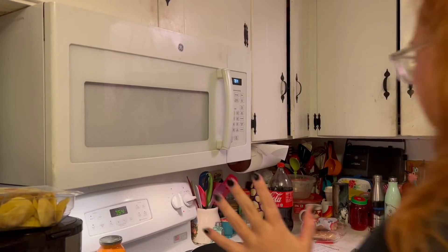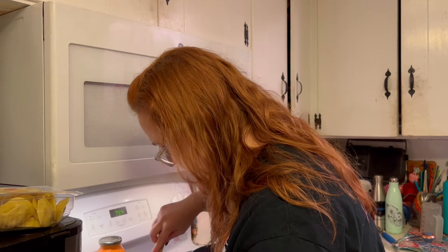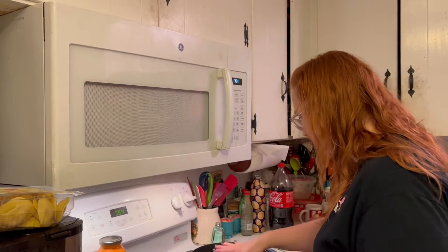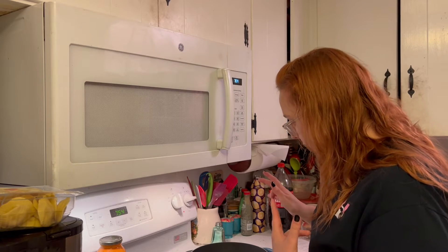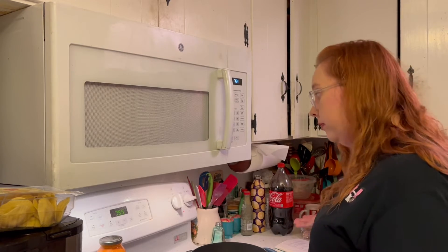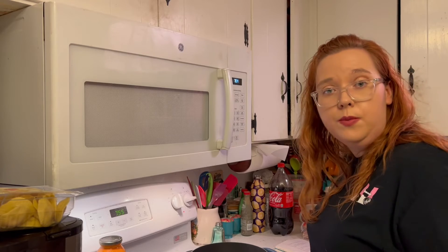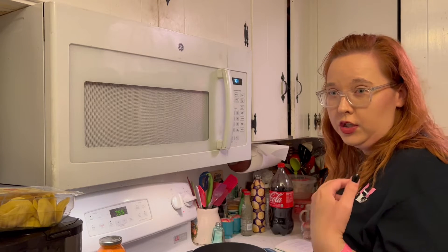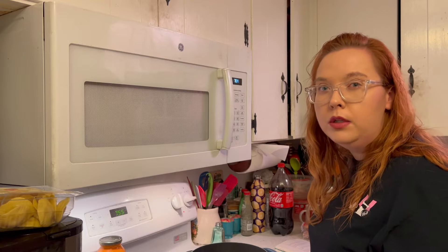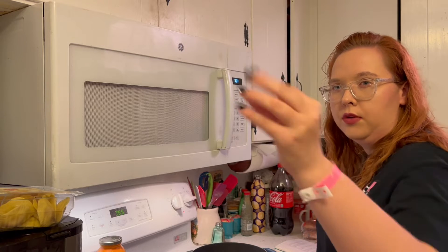I gave up and went ahead and started the green beans to try to time this correctly. I've got my green beans going and my water still has not started boiling even though it's definitely not on low. Question two: do you have an autumn transition book - meaning a transition book from fall to the end of the year?